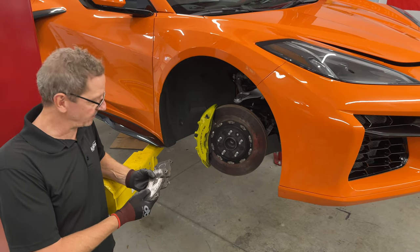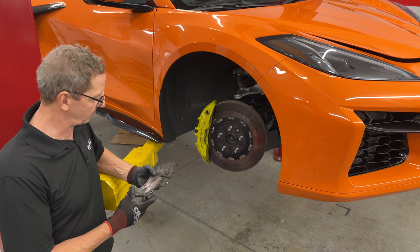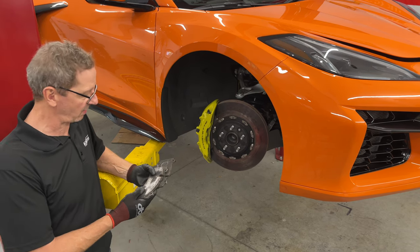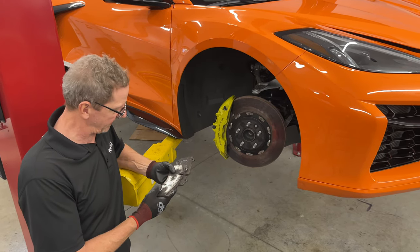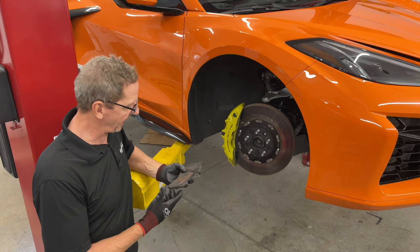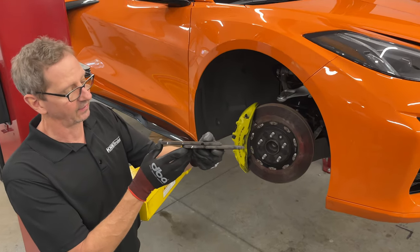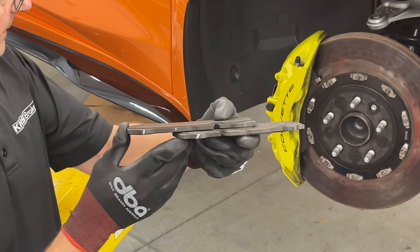Hi, this is Ken at the K&S Brakes Garage. We've got the C8 Z06 on the lift to do a brake job. The customer has done about 15 or 18 track sessions with the OEM brakes, and we just took the pads out. As you can see, they're pretty much down to metal to metal, so it was definitely time to get something happening here.